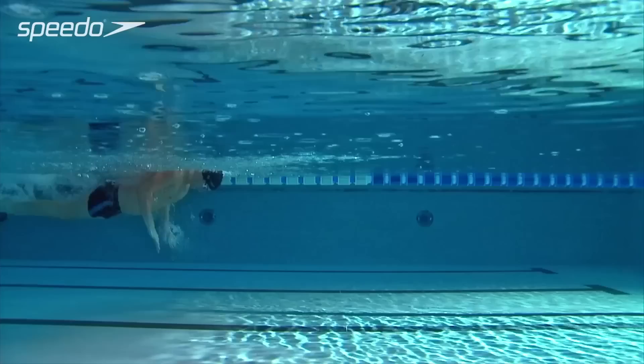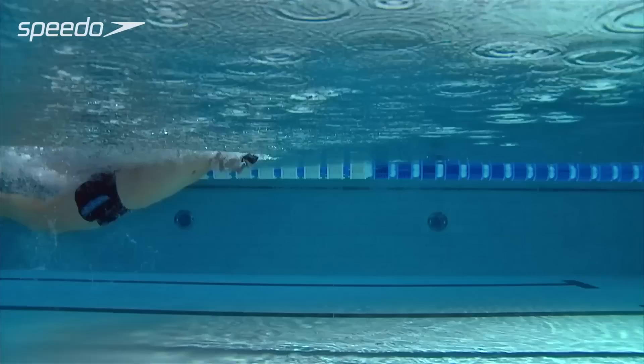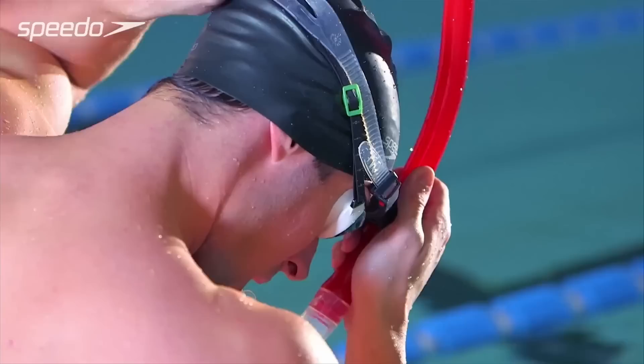Flatten your back and keep your body as flat as possible. Maintain a face-down head position, keeping your head still at all times unless lifting it to breathe. A center snorkel can be used to help you feel comfortable with the neutral face-down position in the water.